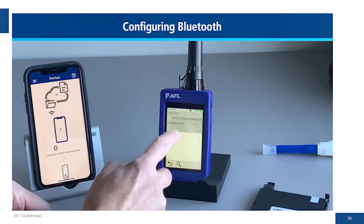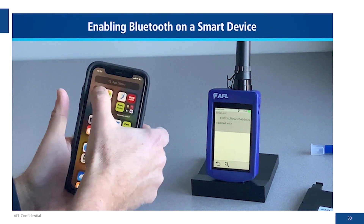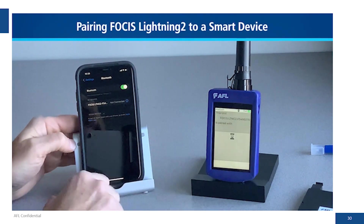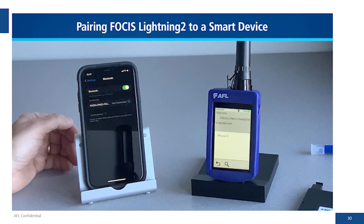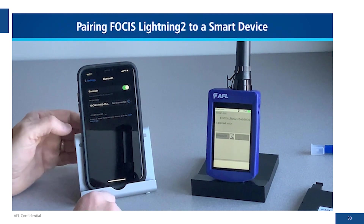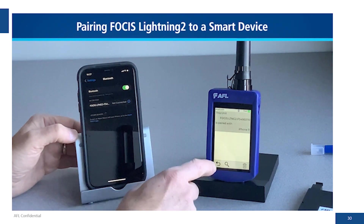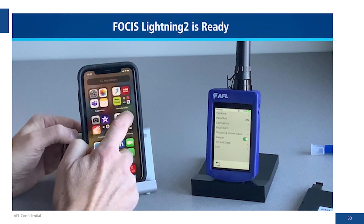Next we do the Bluetooth pairing, which is similar to what you saw with the Focus Flex. We get the smartphone — this could be iOS or Android — and look for devices. The Focus Lightning 2 sees the iPhone 11, so we go ahead and pair with it, then accept the pairing on the iPhone side as well. Now the two devices are paired.